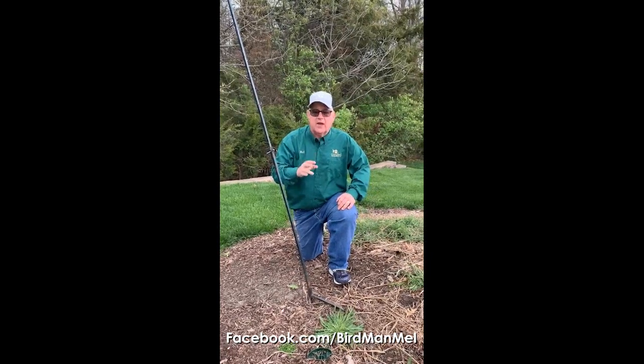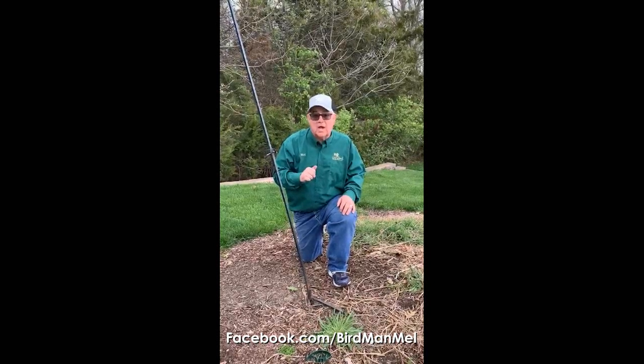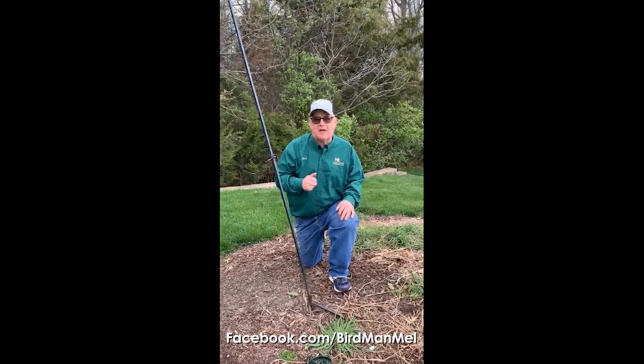I'm Birdman Mel and Becky and I are taking a moment to film why our company came out with its own line of yard cranes, and we have them in our Backyard Essentials group.